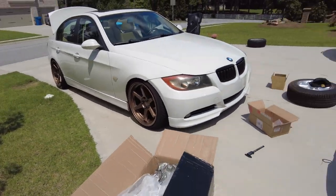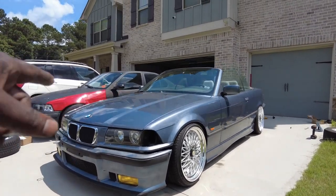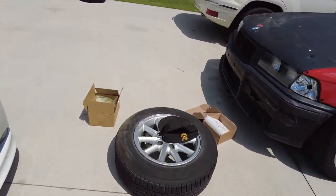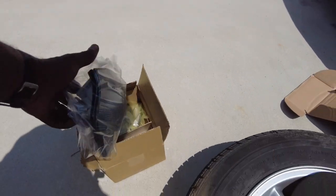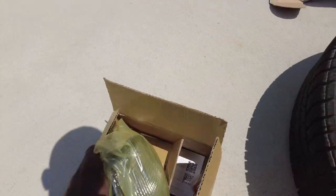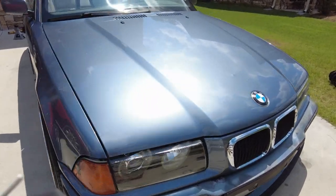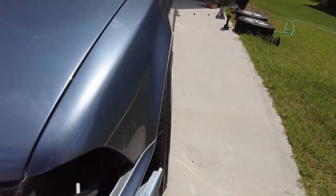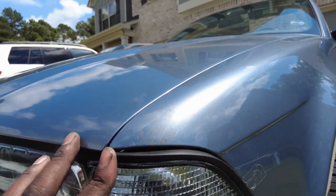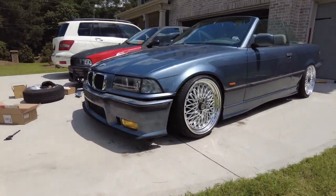Finishing touch — I almost forgot. I got brand new clear corner lights. The originals were ugly but these clear ones look great with the silver paint. Sliding them in place — they're not fully mounted yet but they'll hold. Now it doesn't look rough anymore.